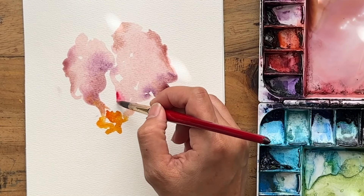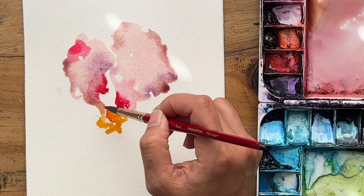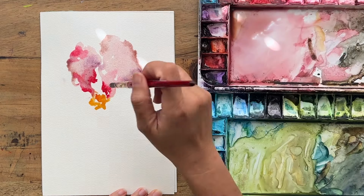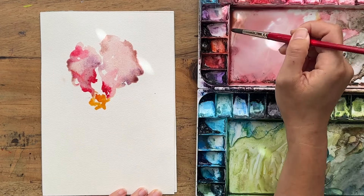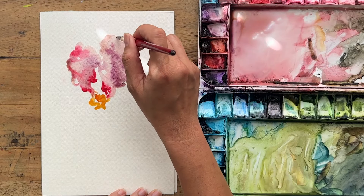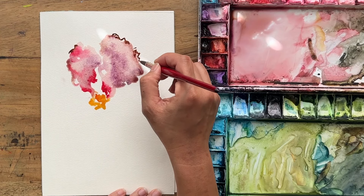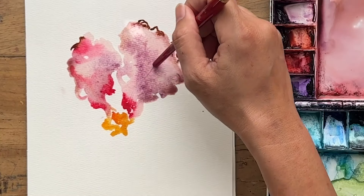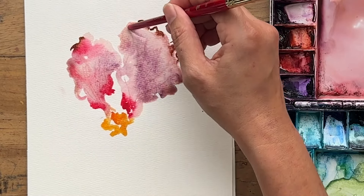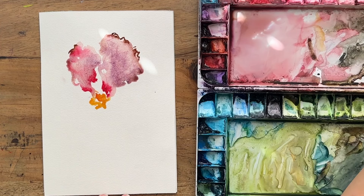I want to brighten things up, so I'm grabbing some permanent rose — a pink — and dropping it here and there. What I love about painting irises is that you can really make this your own creation. I'm going to darken the middle a little bit, just like my reference photo, to create a bit more depth and dimension, dropping some burnt umber here and there at the edges. Now I'm going to turn my brush around and sweep some lines from the center up.